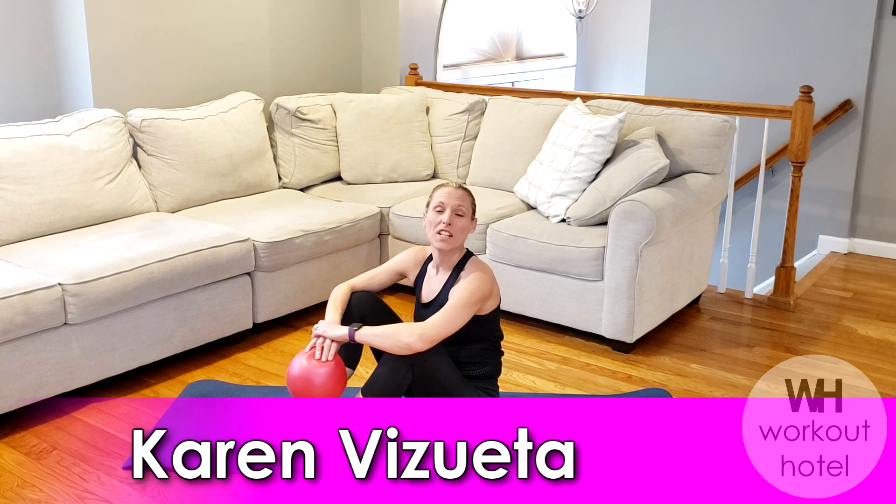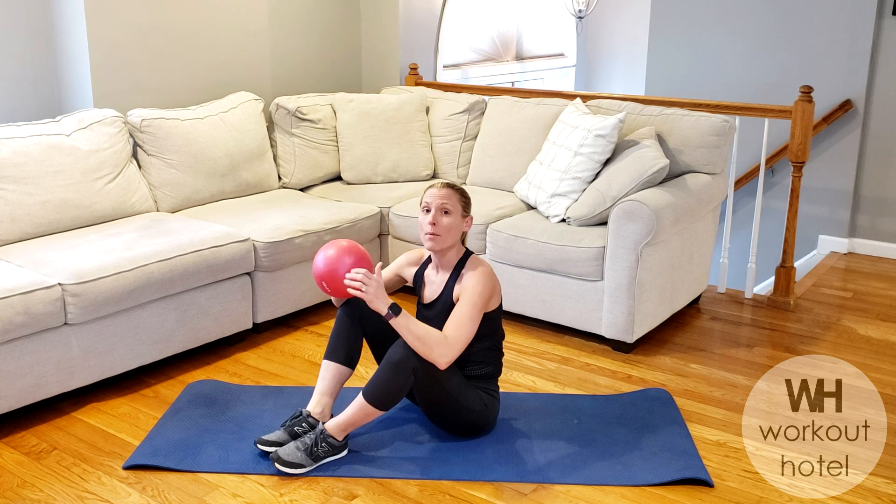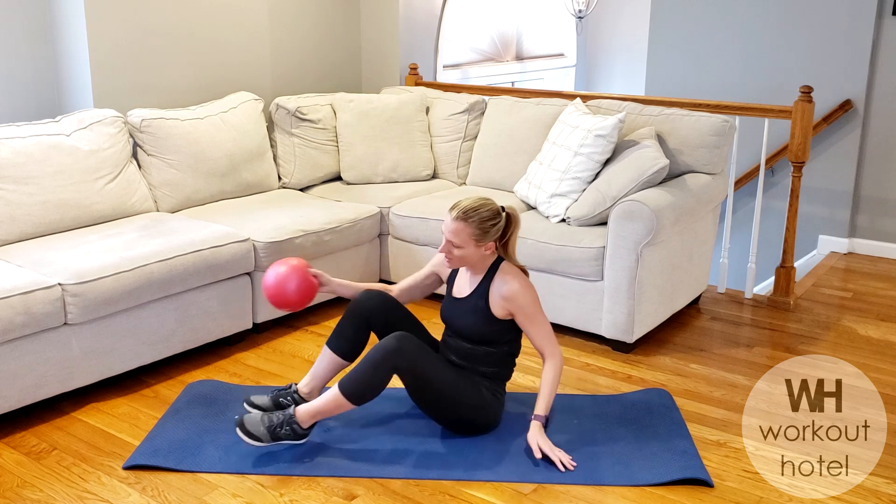Hi guys, Kyrie with Sweat Da. How are you? So today we're going to be doing an ab-blasting workout using a little mini ball. If you don't have a mini ball, still go through most of the moves that you can. You're still going to get the great benefits. All right guys, let's go ahead and get started.